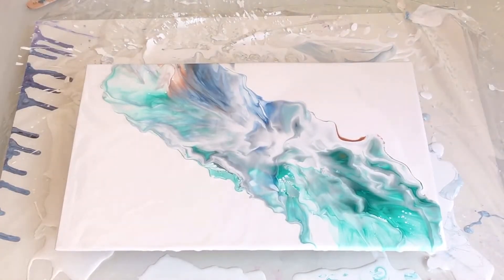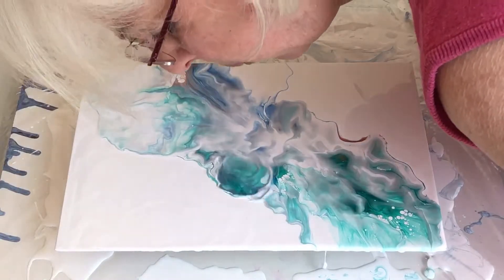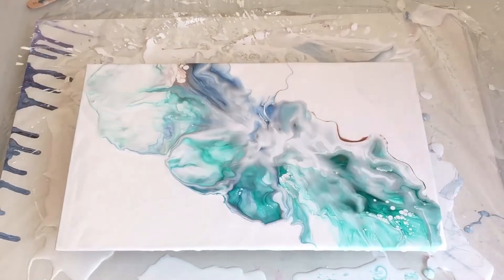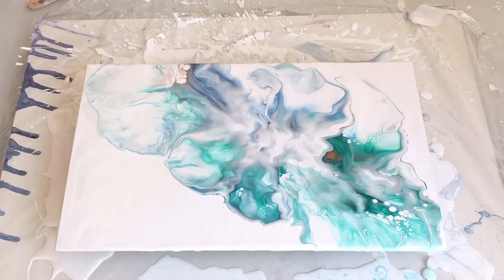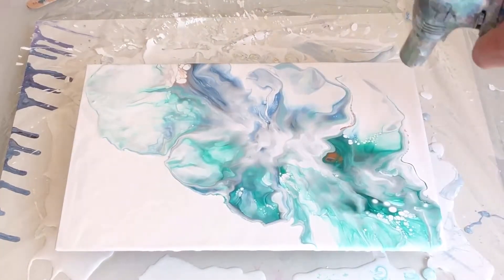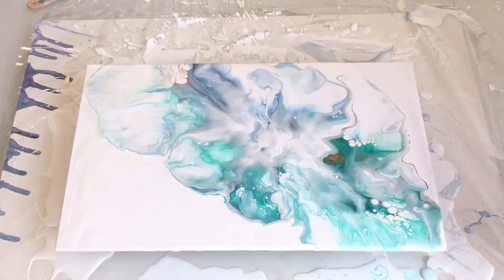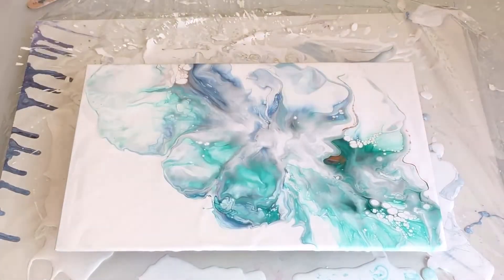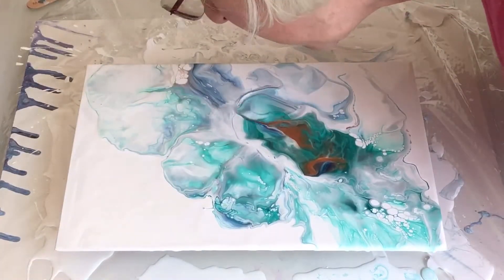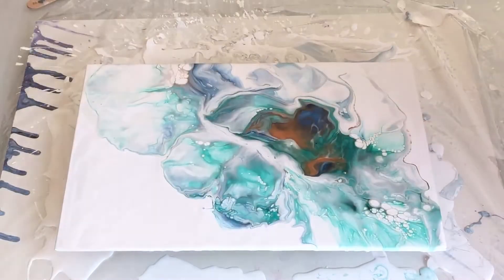I think I'm going to stop there. Taking out the air bubbles and also encouraging any cells that might want to form. The copper somehow seemed to get buried underneath the other paints, so I'm just encouraging it to come back out again.